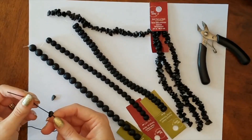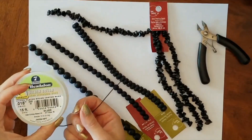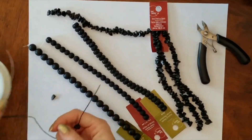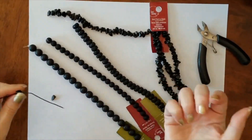I'll show you another video where I actually use what's called a tiger tail. I have the material to make that, but that won't work on this because you have to double it. I'll show you that — it's basically like having a little needle for threading your beads more easily.